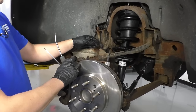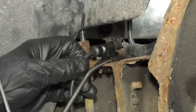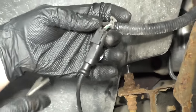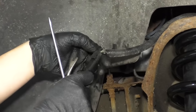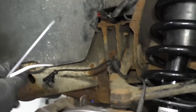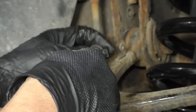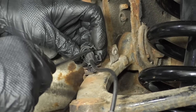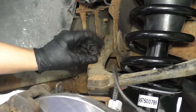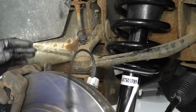We're going to disconnect this ABS harness. Just take a trim tool to get underneath here. Slide that up. Disconnect the connector — push down on this little tab and slide it out. I'll take a straight blade screwdriver to get in here to release it. It's easier to release it right here and just take the harness off like that versus using a trim tool. Set that aside.